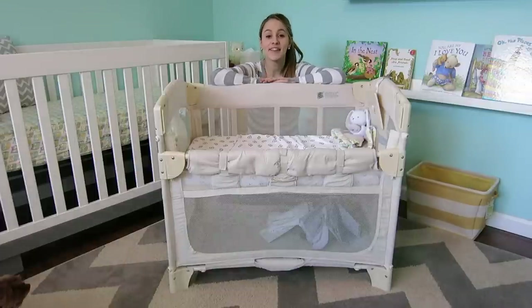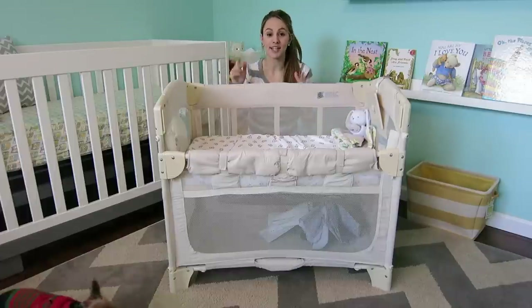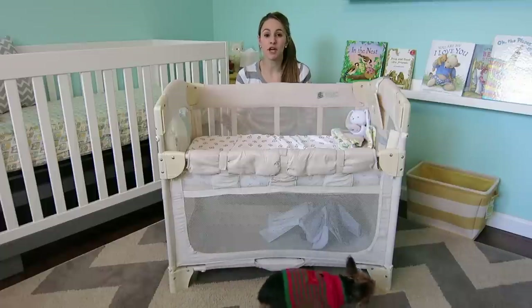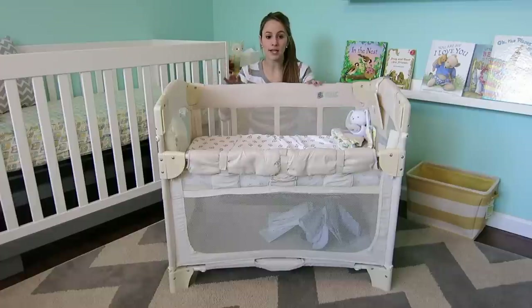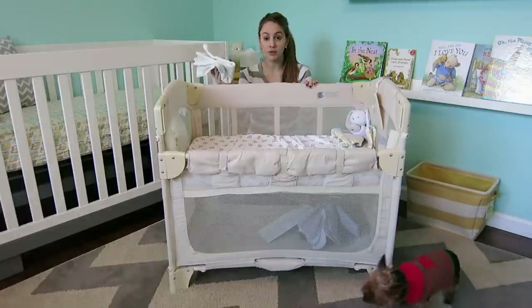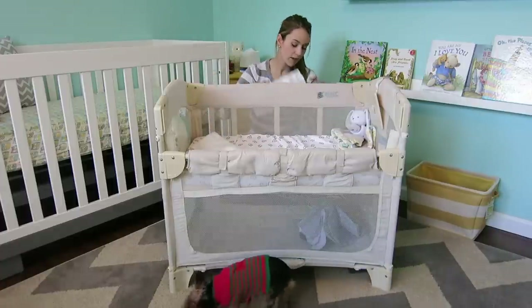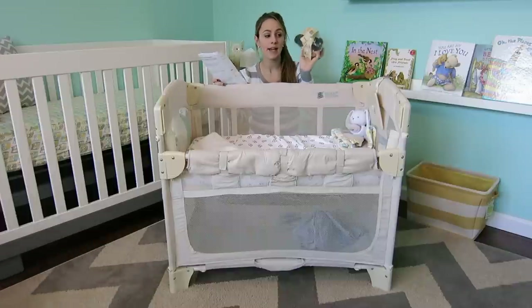Sorry that I'm doing this on a different day — the first time I tried to record this I didn't position the camera down so you could see what I'm doing. So I'm kneeling down so you guys can see how I fold and collapse this. Under here I keep an extra blanket, the manual, and the wheels that came with it. You can use this not attached to your bed and the wheels just attach to the box.